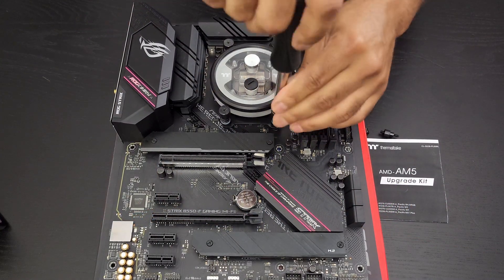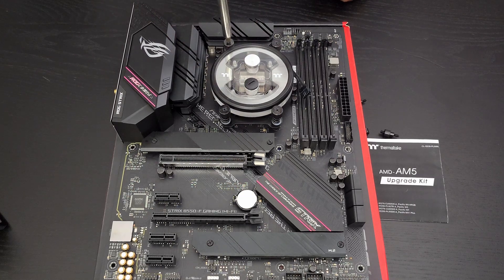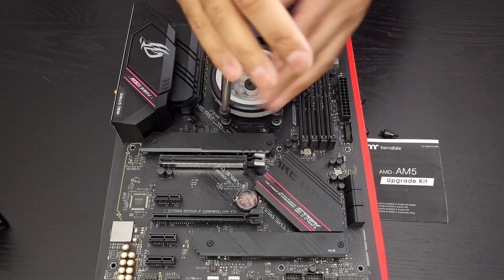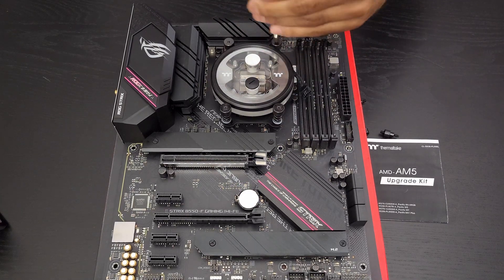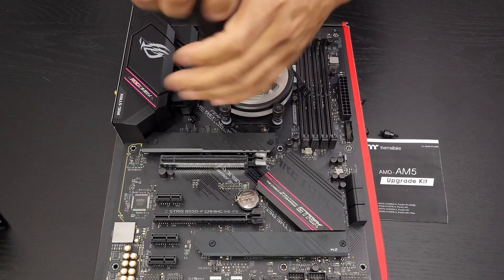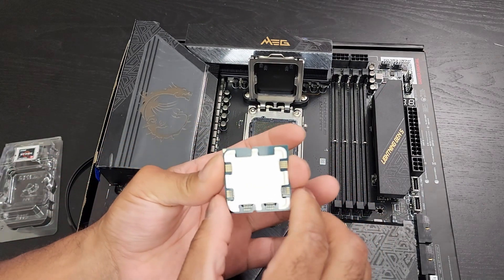Removing a water block or an AIO block or air cooler is pretty straightforward for the most part. I try to do the crisscross, because I don't want anything to potentially damage. Normally you do the crisscross method to apply, but I don't want too much stress on any one particular screw and one particular part of the CPU. So now these are loose. And you do want to do your research — if you have a cooler you really enjoy, definitely reach out to that manufacturer. A lot of manufacturers are coming out with new specific AM5 coolers with even improved designs, because the way AM5 processors look, they are vastly different.